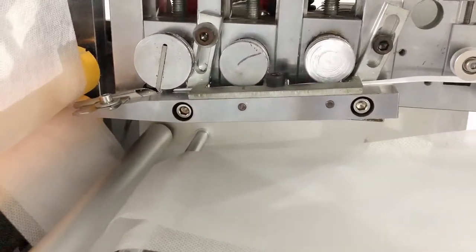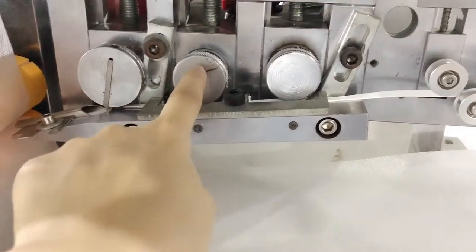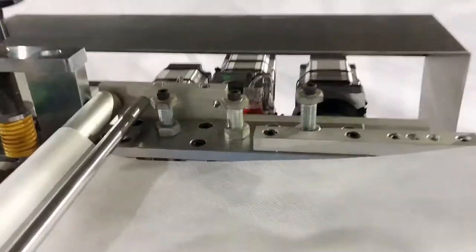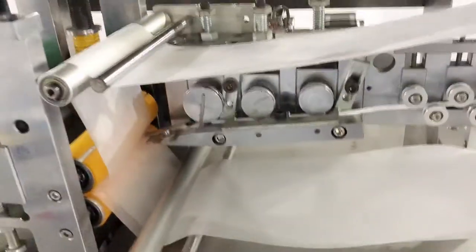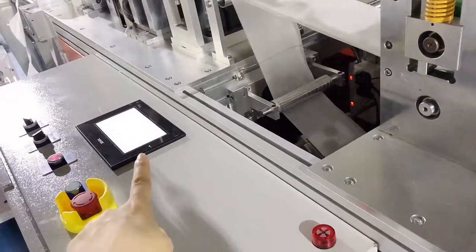Here is our nose wire section. This is the nose wire part and this is the feed roller. It is driven by several motors.